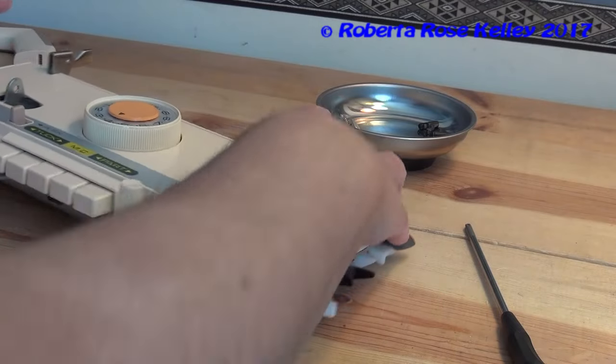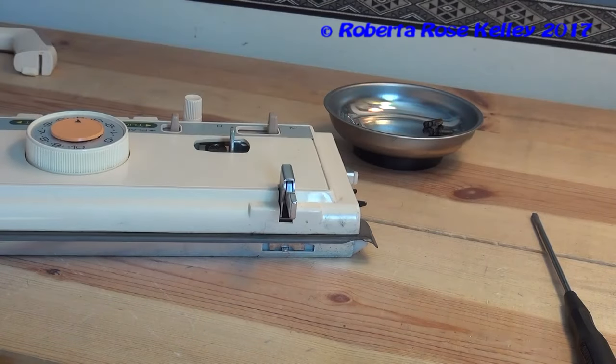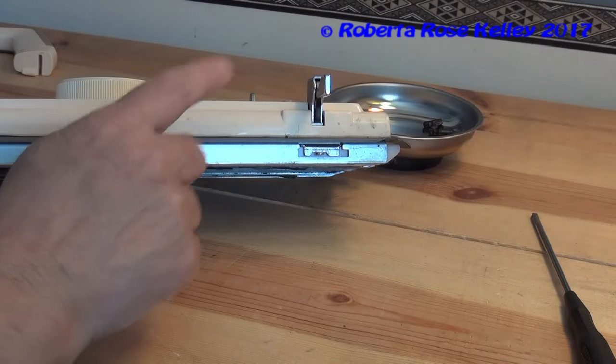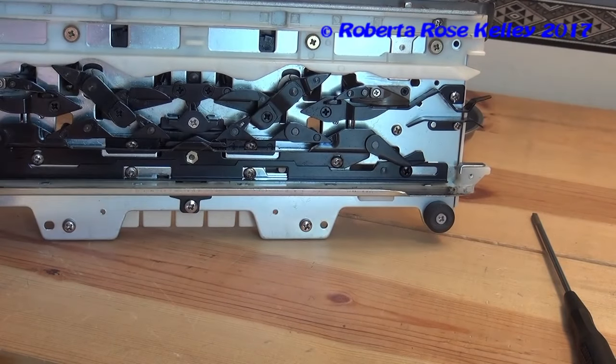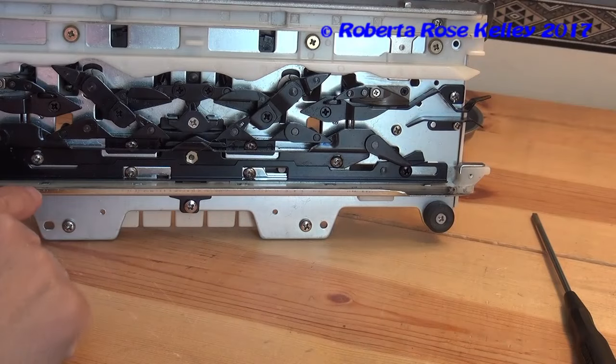Next, I was reading a service manual and it said to take screws off the back here, but this machine doesn't have it, or this carriage. I am pretty sure that these two screws underneath have to be done — just these two, no other screws.